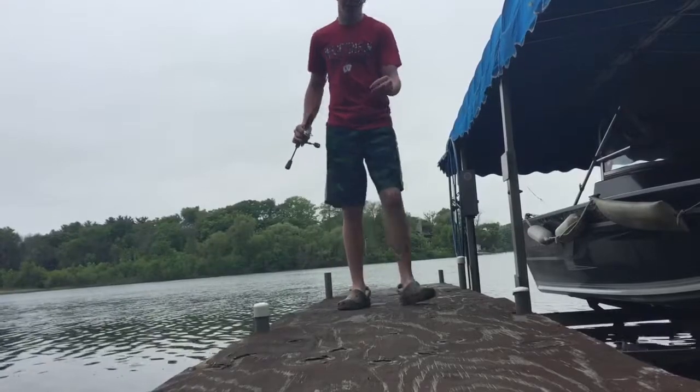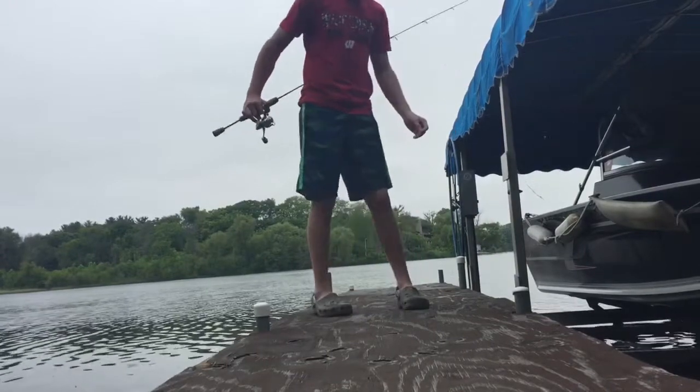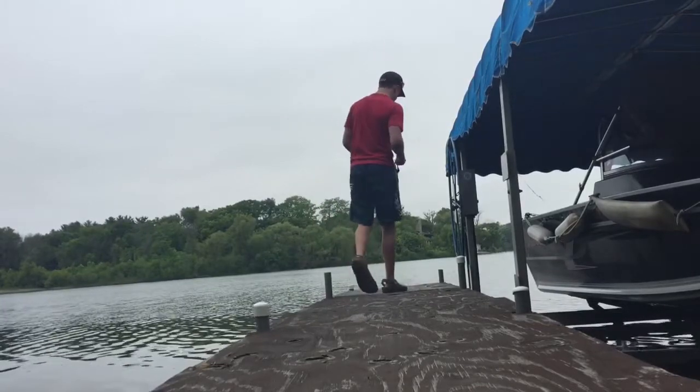Alright guys, today we're using this little fly jig, normally for crappies, but I just got a gill on it. I'll show you what we've been pulling off for the viewers right now. I'm walking the end of the pier, I'll be very quiet.